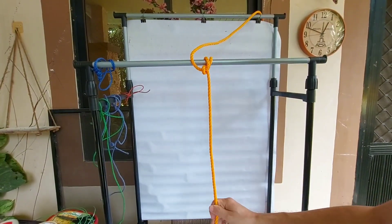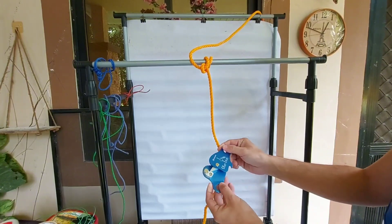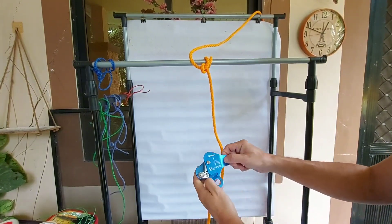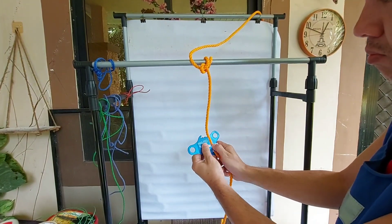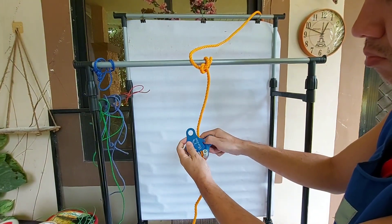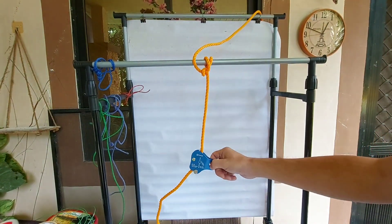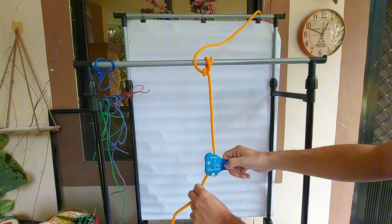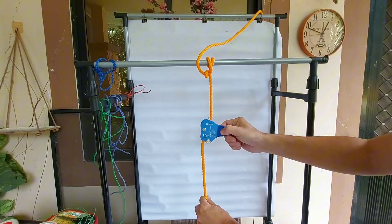Let me show you how it works on a vertical rope. There's a sturdy rope and here is the rope grab gadget. You open the side, insert the rope between the mechanisms, and then slide close the side. It's locked — it's not going to go down but it easily goes up.